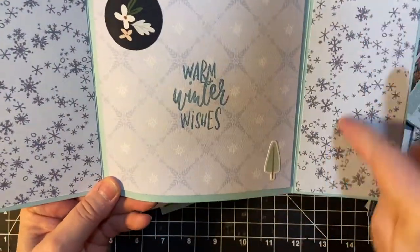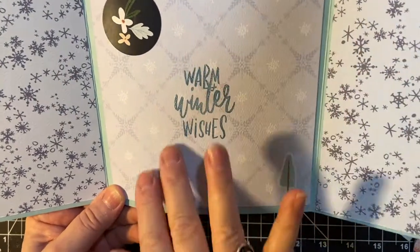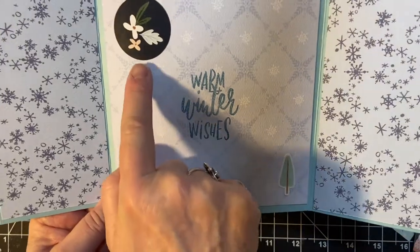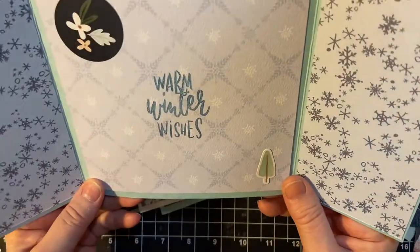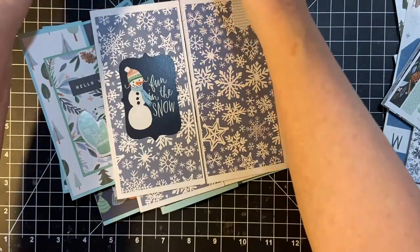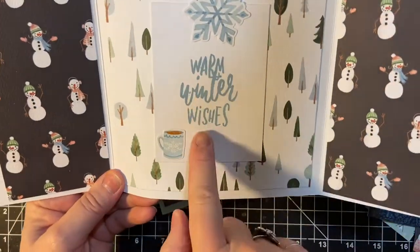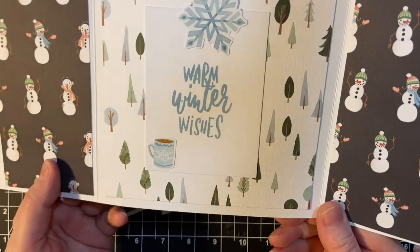There's some snowflake paper, and there's some of this really demure tone-on-tone paper, a tree sticker. Warm Winter Wishes. This color is Marina Mist. But as you'll see, I used in this one — this is Seaside Spray. So I thought it was perfectly coordinated.